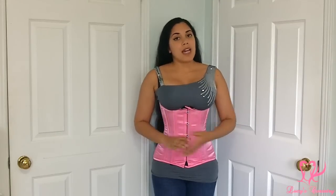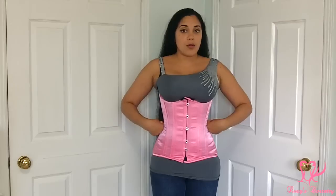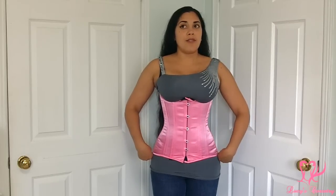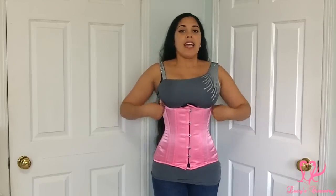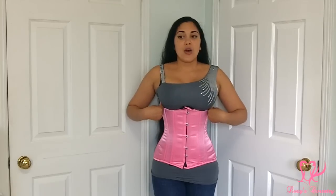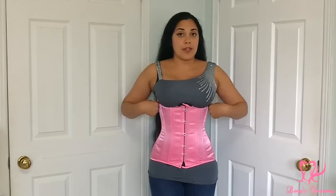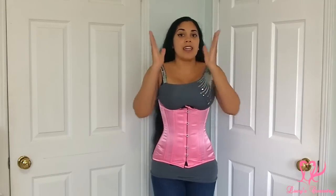I would say that this corset gives a mild hourglass silhouette. Right now I'm wearing the size 24 — 24 inches at the waist. At the bottom edge at the low hips it's about 35 inches, so it gives an 11-inch hip spring. The underbust rib cage is about 27 or 28 inches, giving a maximum of four inches of rib spring. My natural rib cage comfortably is about 30 inches, so you will notice that I did have a gap in the back.